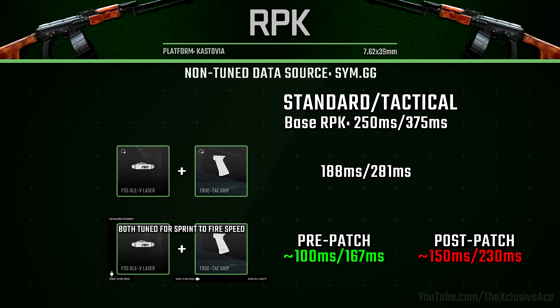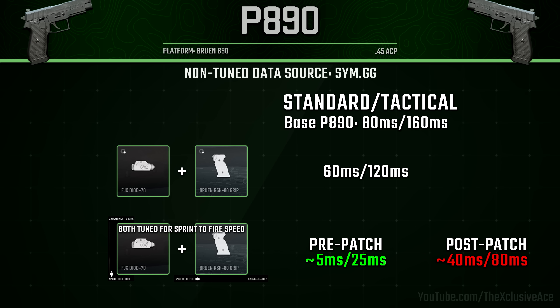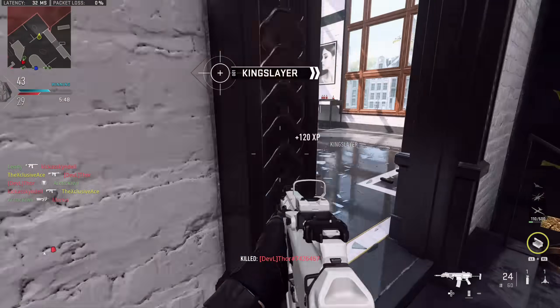With the RPK we could get a standard sprint out time of 100 milliseconds pre-patch with this tuning, whereas post-patch it's 150 milliseconds. With the FTAC Recon, pre-patch it was 50 milliseconds, post-patch it's 140 milliseconds. And finally on the P890, pre-patch we could have a practically instant sprint out time at about 5 milliseconds if you tuned for both attachments, whereas now it's 40 milliseconds.